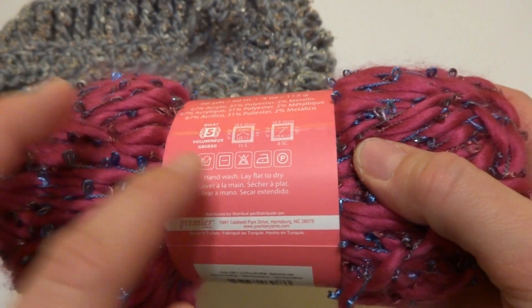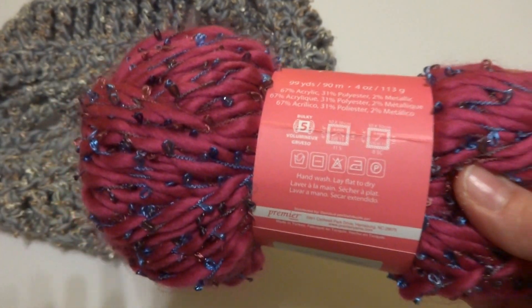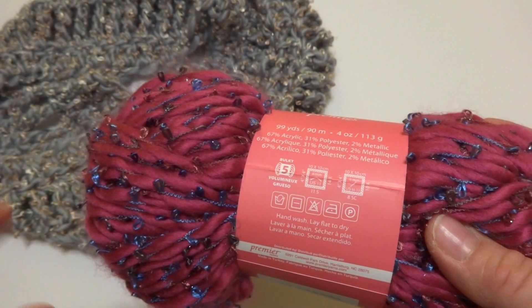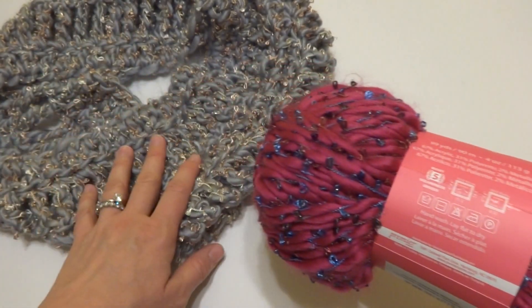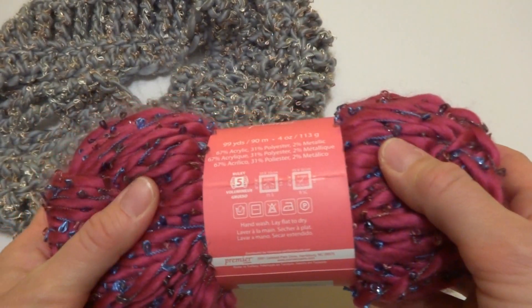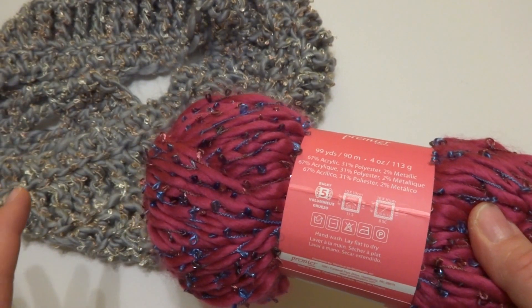They do recommend that you hand wash this yarn and lay flat to dry. So when you're purchasing, you might want to take the care instructions into consideration, especially if you are giving this as a gift. A lot of people like washable yarn; some people are okay with special care instructions.